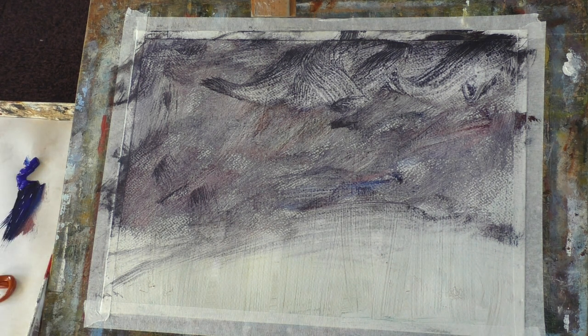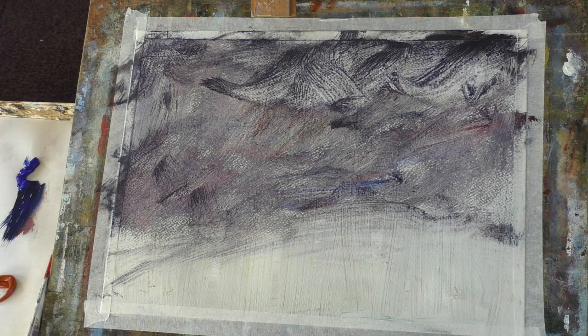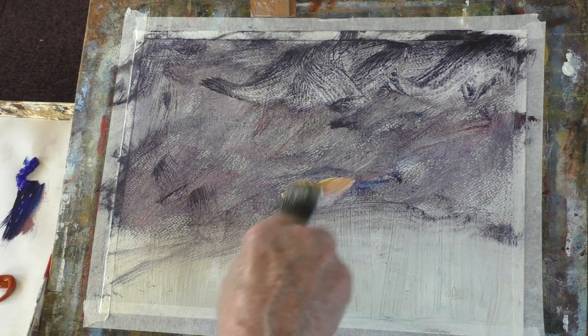I do love burnt sienna — that's a System 3 acrylic, 150ml, so that's pretty good. Right, let's put in a bit of that, a bit of this.